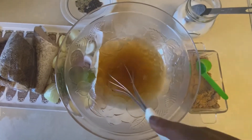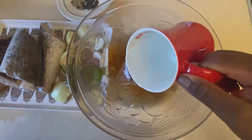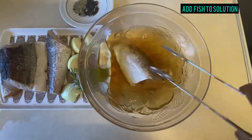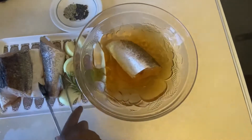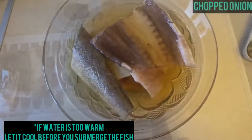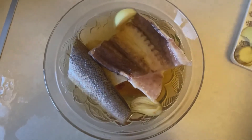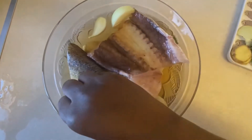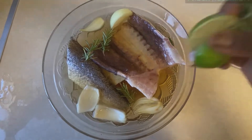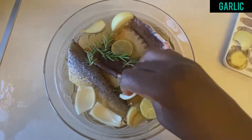Once that is mixed well, I'm adding another cup of cold water. The basic ratio of salt to water is normally four tablespoons of salt to four cups of water, but you can adjust that according to how you want it. If you don't want it too salty, reduce the salt. I don't have a lot of fish here so I've added two tablespoons of salt and two tablespoons of sugar to two cups of water.